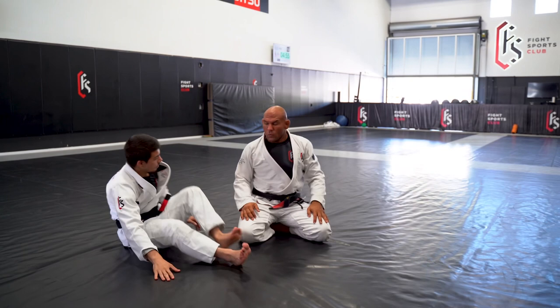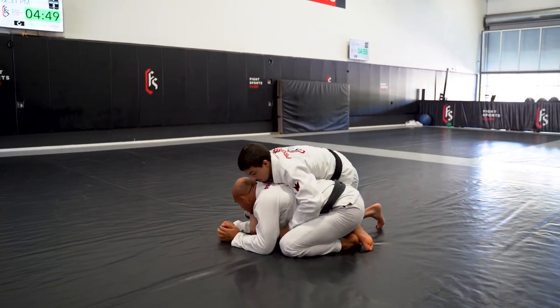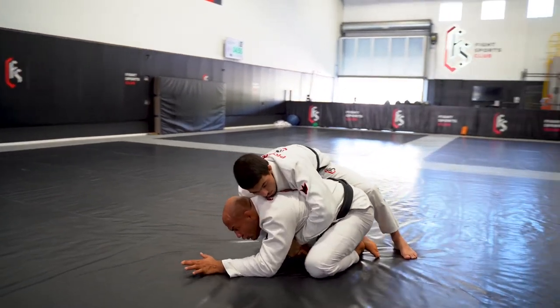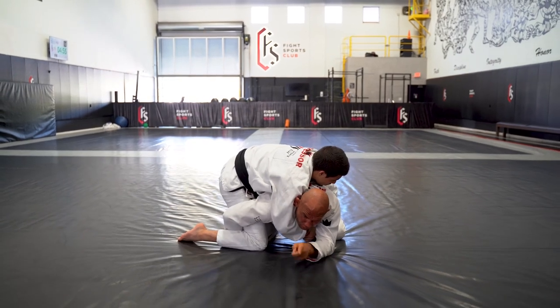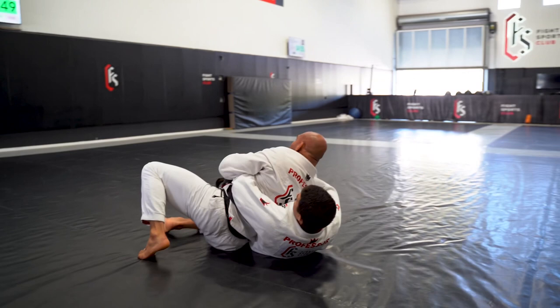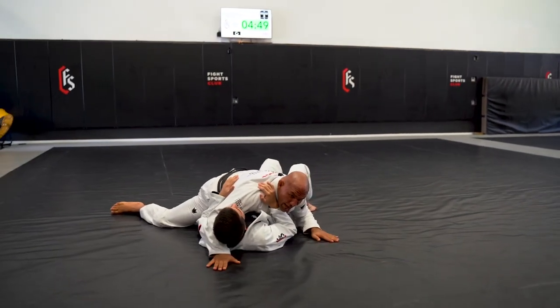Number two: whenever the guy goes to my back and he sits through wanting to put a hook, he brings his knee. As soon as he brings the knee, I'm gonna grab from the outside his knee. I'm gonna do a forward roll on my shoulder, laying on the side already, fixing myself, and I have control.